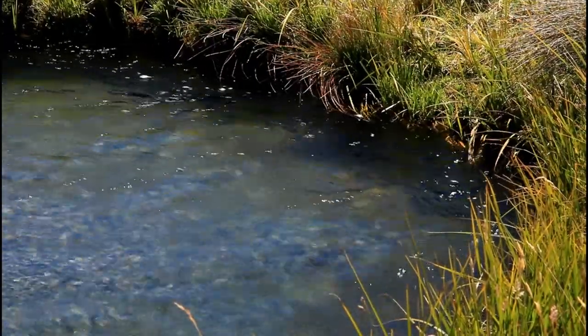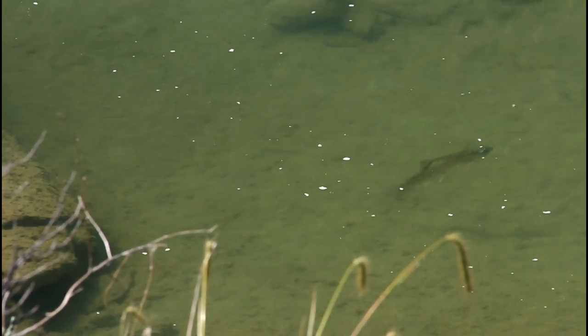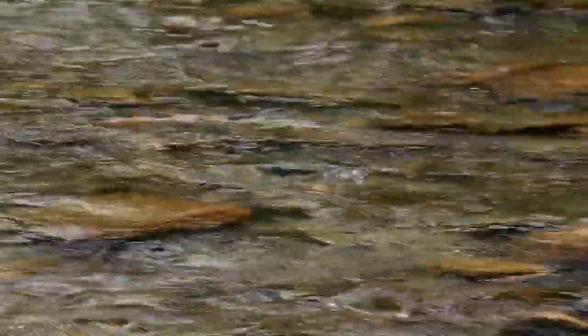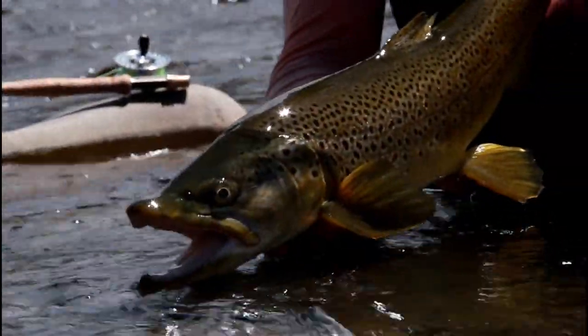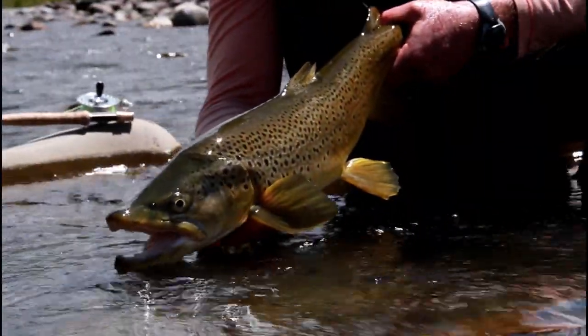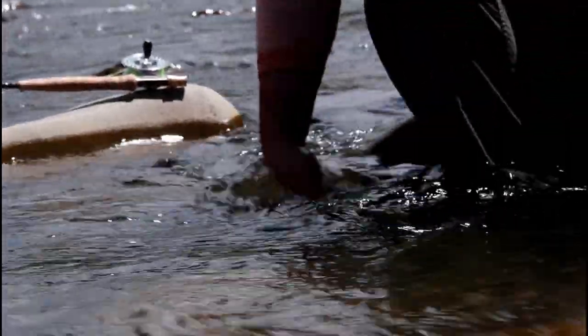Is the water broken by riffles and hard seams, or is it glass-like and perfectly calm? The more broken the water's surface, the larger flies that can be used, as broken water tends to mask the fly's impact on the surface. Those are likely the two most important factors in selecting the dry fly size and profile, and they help you answer the most likely questions you might find yourself facing.